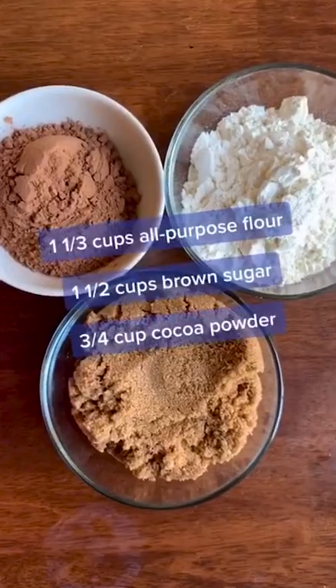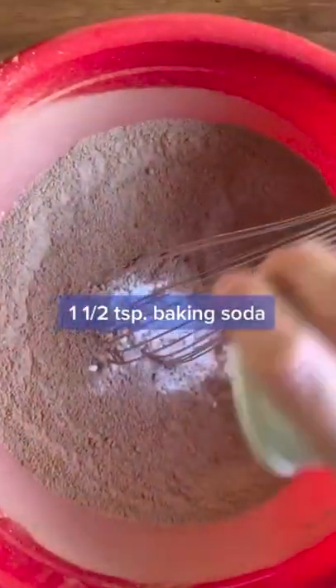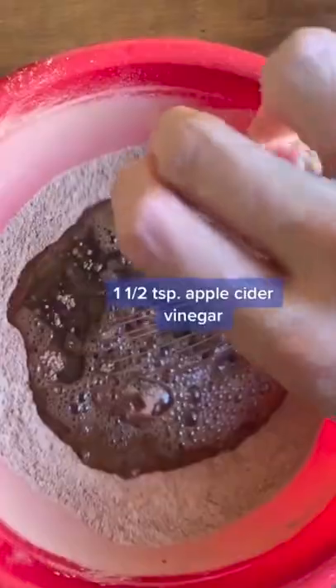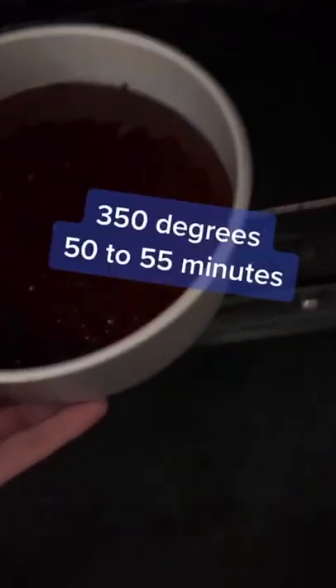Some nights you just want chocolate cake, and the batter for this one comes together in one bowl in less than five minutes. In a large bowl whisk together flour, brown sugar, and cocoa powder. Add baking soda and kosher salt and mix to combine. Next add very hot coffee, vegetable oil, and apple cider vinegar. Whisk until well incorporated. Pour batter into an eight or nine inch cake pan that has been greased and lined with parchment paper.